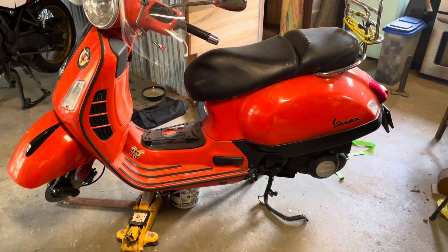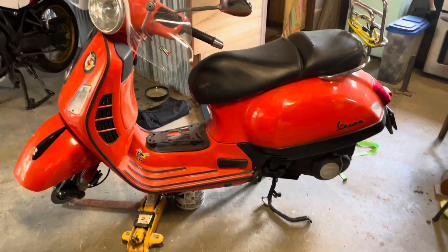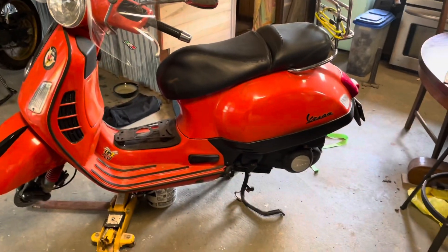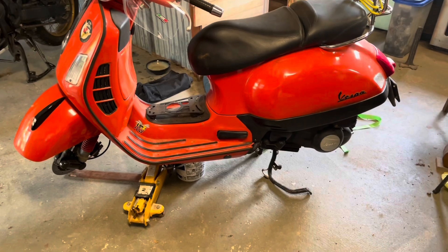Okay, got both wheels off the old Vespa. Now I'm gonna take the tires off. Honestly, I'm not sure if this thing takes a tube or not — we're going to find out.